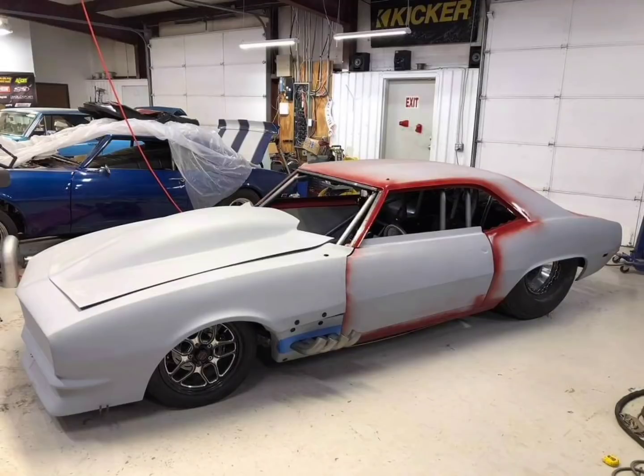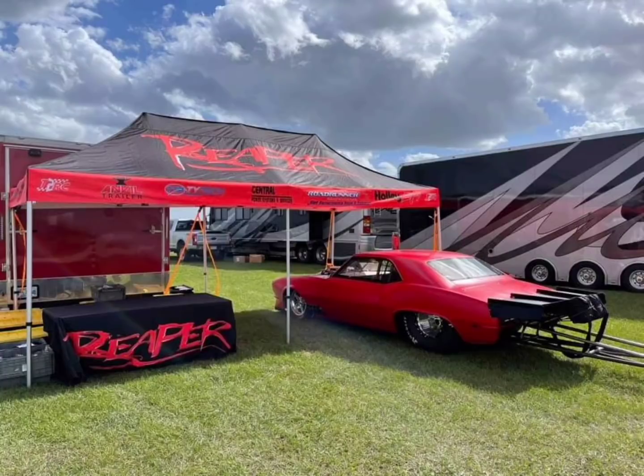It has a killer big block Chevy combo. Everybody's running Hemis, but per the Season 4 rules, if you ran a big block Chevy below 585 cubic inches with a standard bore space, you could get a 200 pound weight reduction. Jeff Lutz runs one and Reaper is going to run one as well.